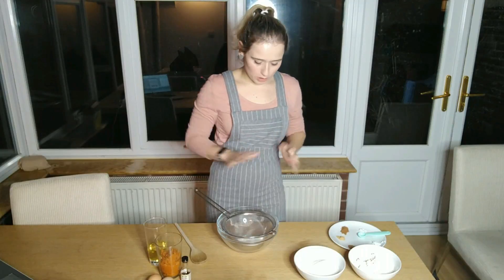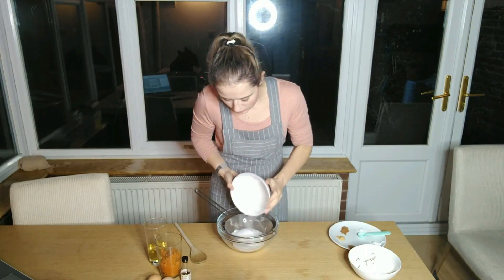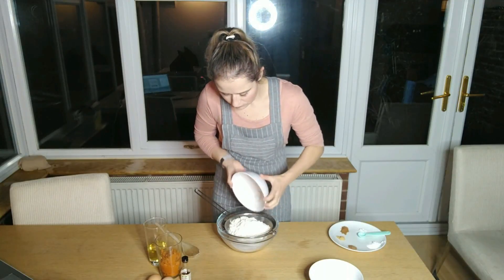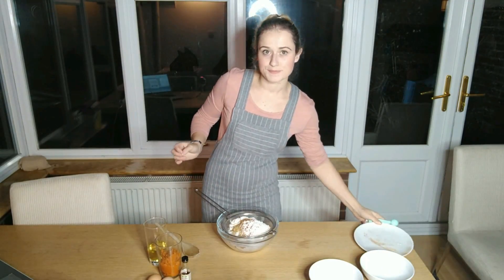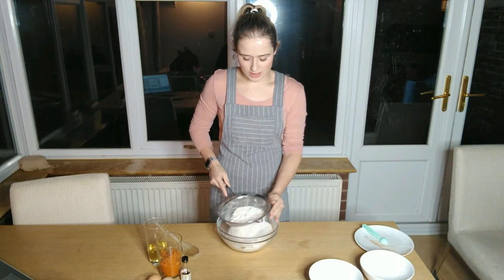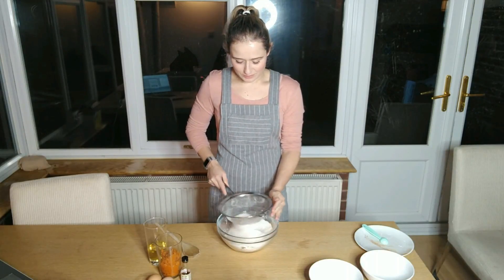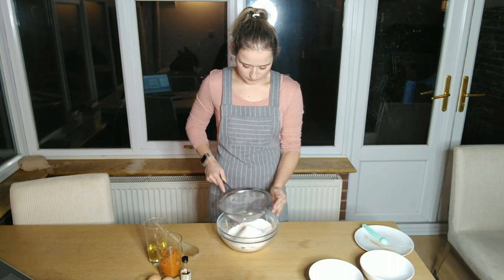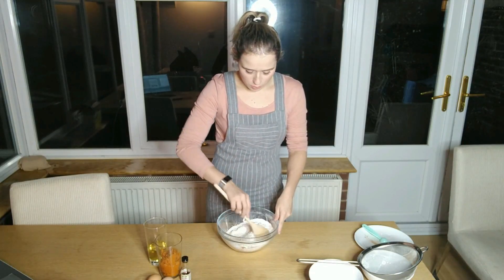Firstly, what you want to do is get all your dry ingredients and mix them in a bowl together. I'm going to sieve them all in and then stir them all together. It really smells like Christmas — the cinnamon and all that just smells absolutely amazing. Now using a wooden spoon I'm just going to mix them all together.